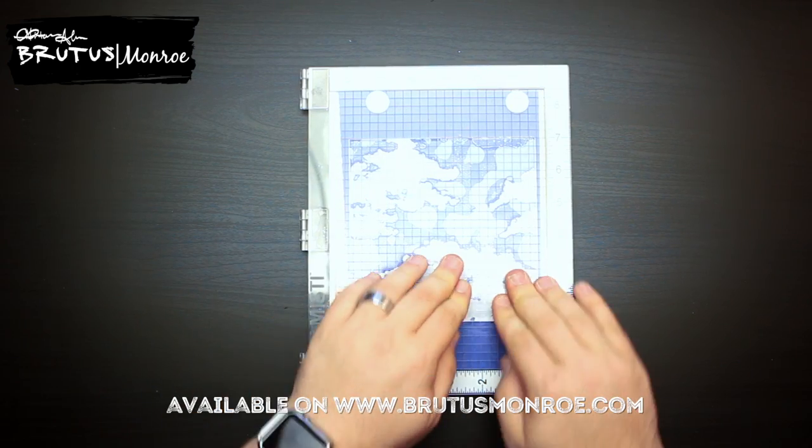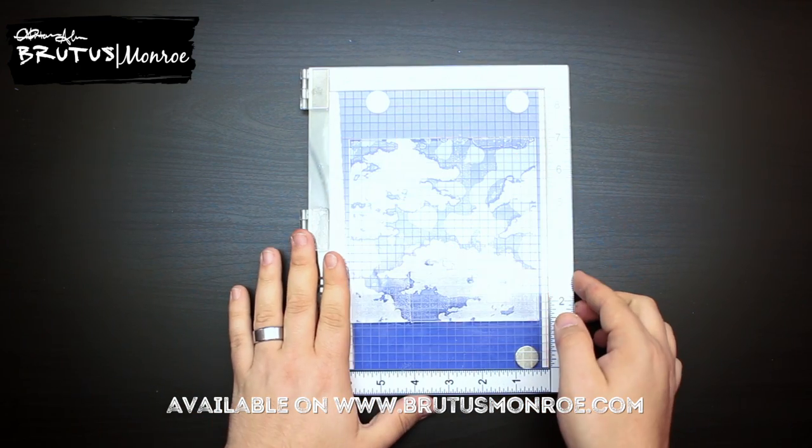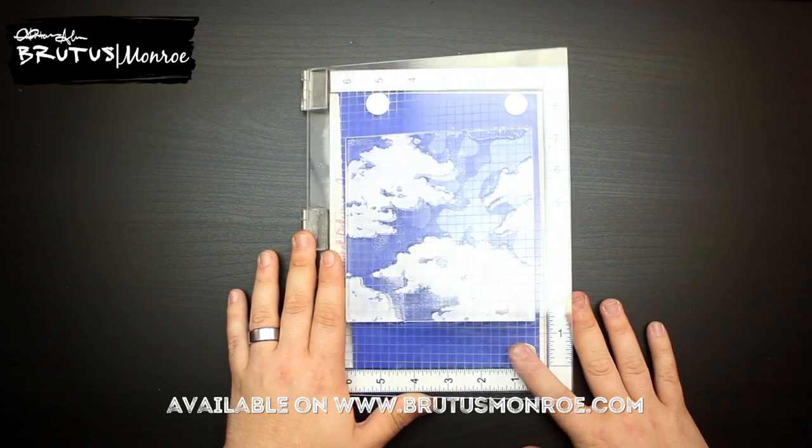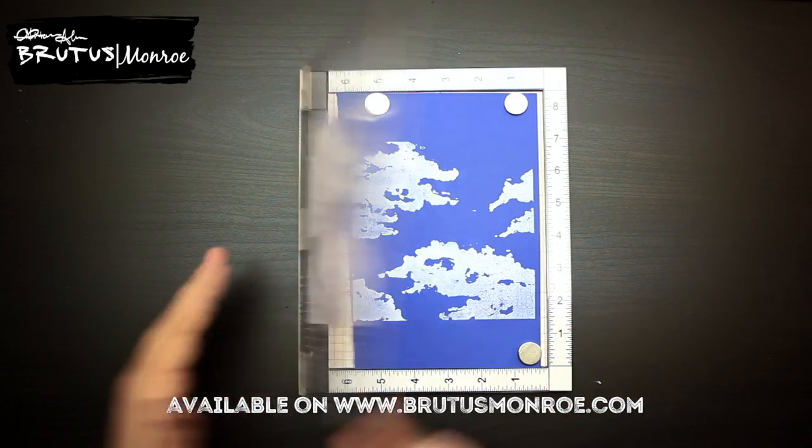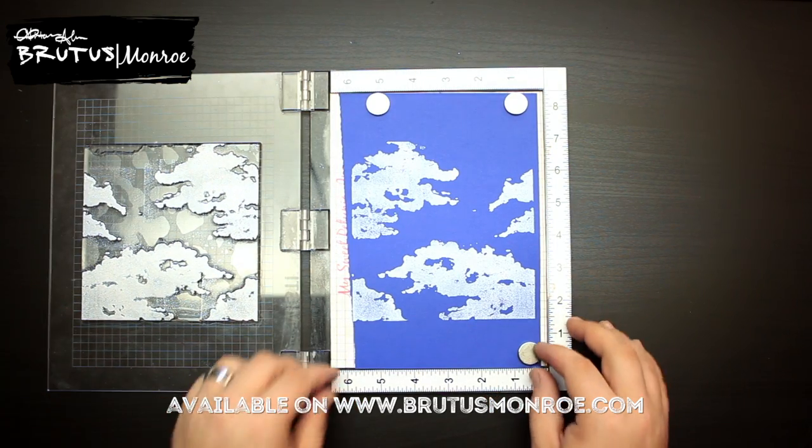You just want to apply light pressure — no CPR here — and then we'll lift it off and take a look. That pigment ink is sticky! Oh my goodness. I just think that's absolutely stunning, and I think we only need one stamp, which is great.